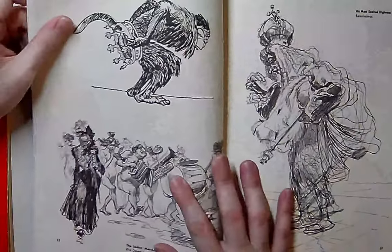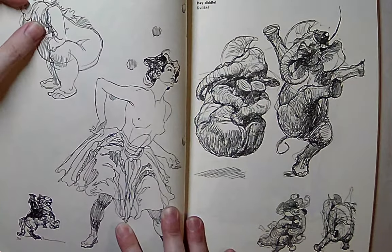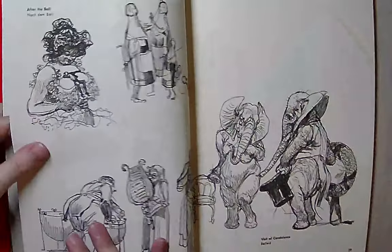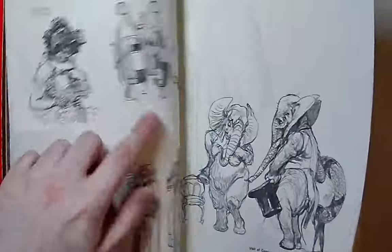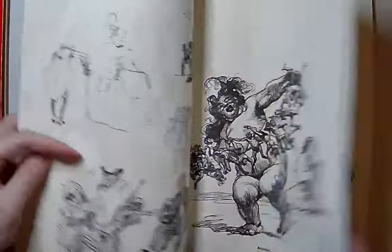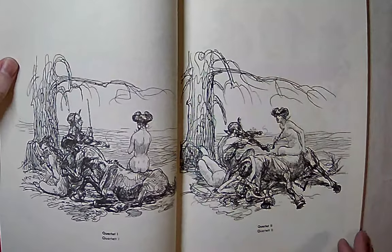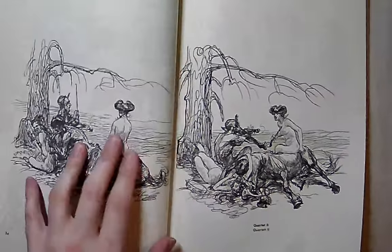He was big on drawing animals with human behavior, which I'm not really a big fan of, but his figure work is just unbelievable. Not a lot of people feel like they know about Heinrich Clay. I found out about him about two or three years ago — never heard of him before — and his work just changed my life. He's drawing these very similar to early comic book style.